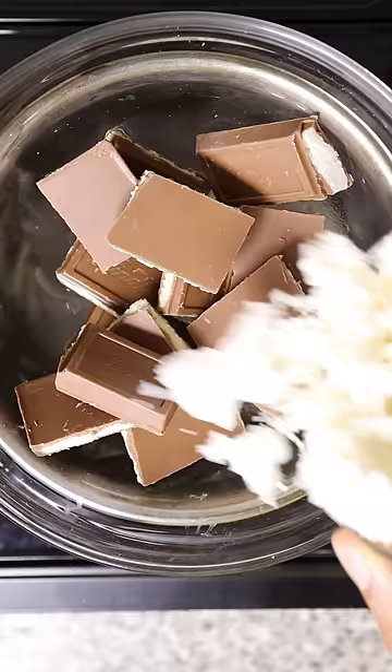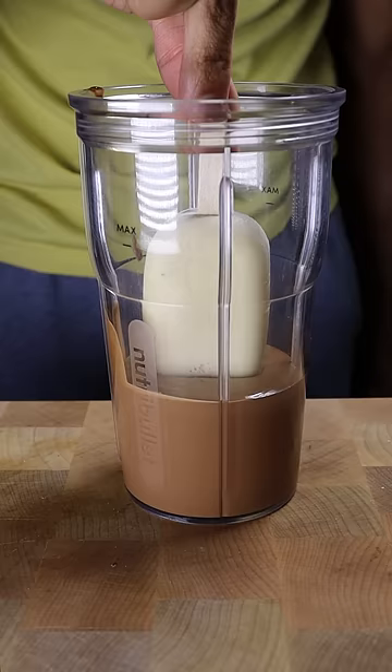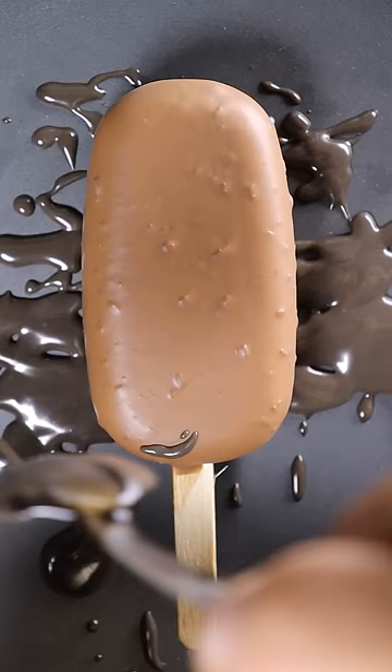To make the chocolate shell, melt milk chocolate and coconut oil and coat your kulfi. Finally, drizzle on some dark chocolate and enjoy.